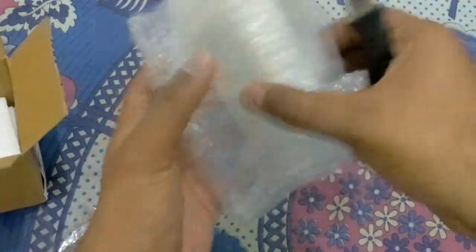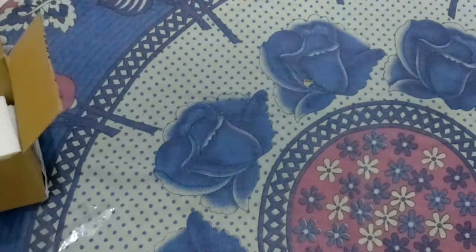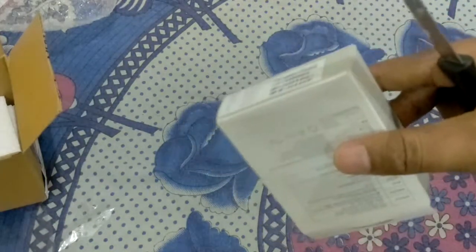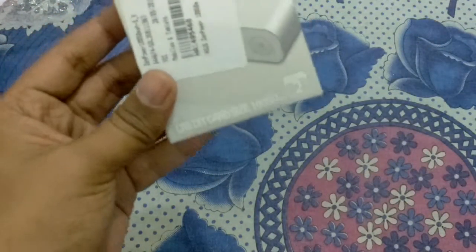They have packed it very well. This is the invoice — it shows 1,166 rupees and 168 rupees. Now I will show you the weight of this power bank. This is the original ASUS power bank.